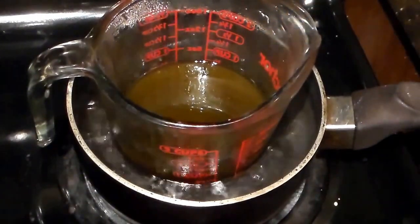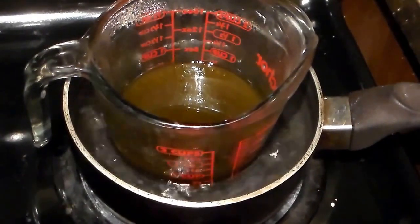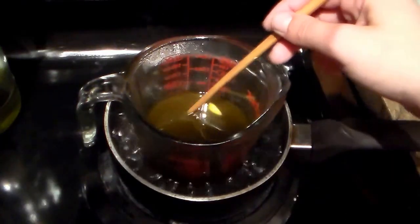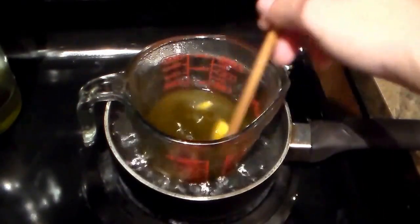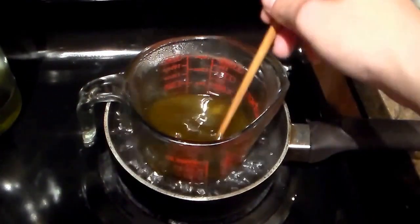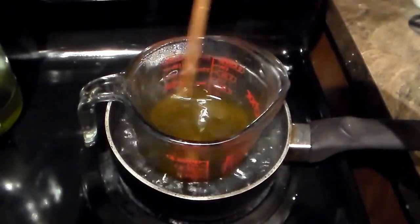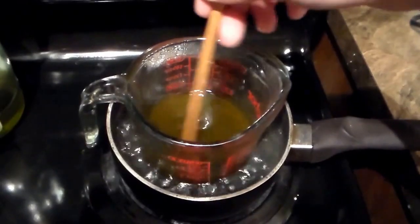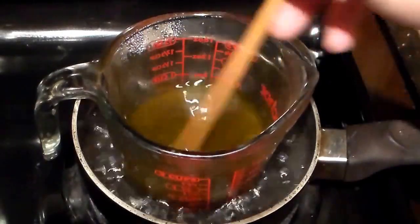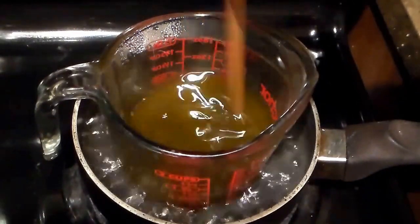I'm going to set that aside and just let that go for a while. You're going to have to do this until the beeswax is fully melted. All right, and the beeswax is getting melted and mixed up in there — it's warm, it's about halfway melted. Okay, the wax is almost completely melted and you've got a few small pieces still in there.